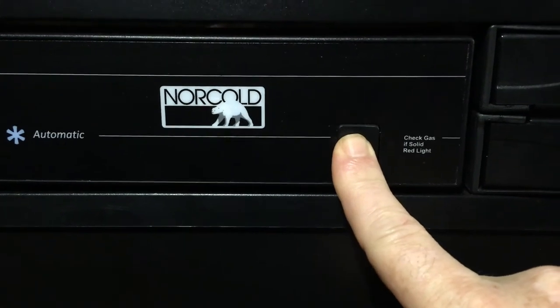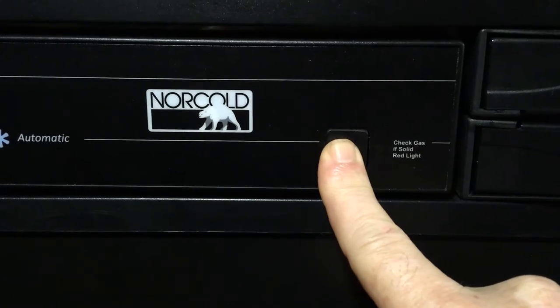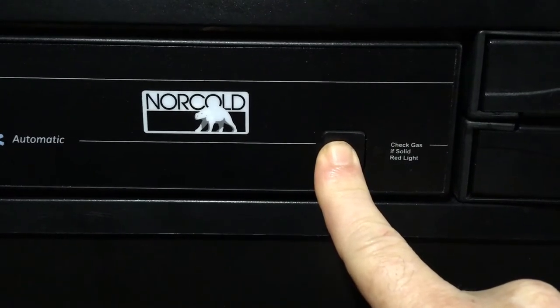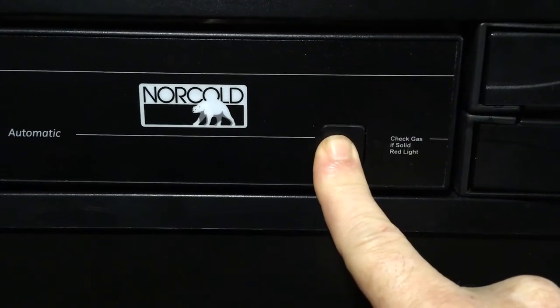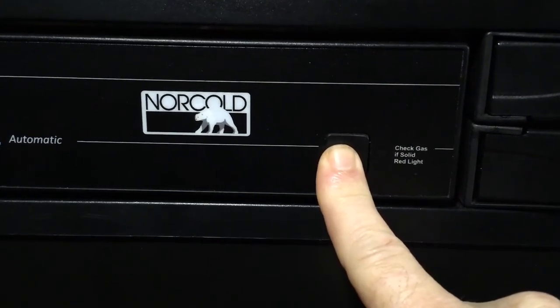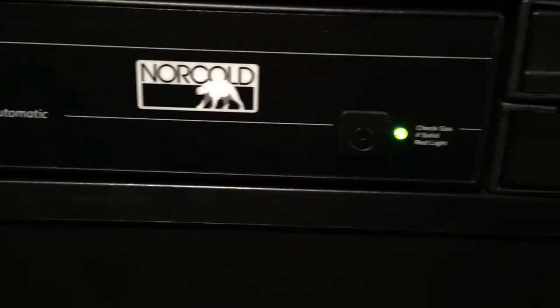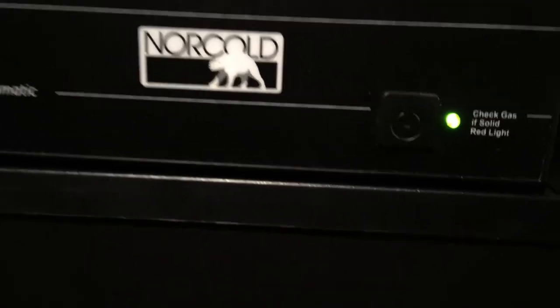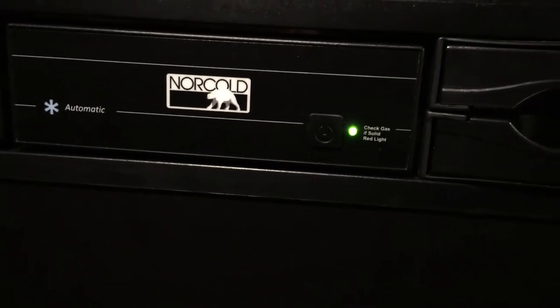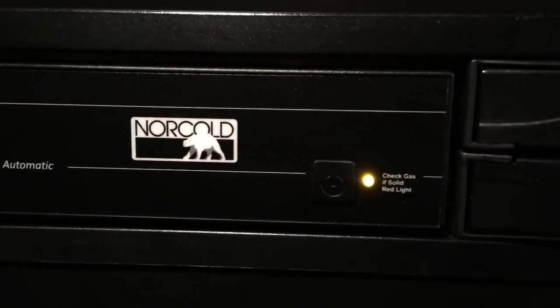Again, you have to hold the button about 30 seconds — seems like 30 seconds — until the green light comes on. It's back on electric. And just to test, we will turn the breaker off again to see if it goes to gas. And it did.